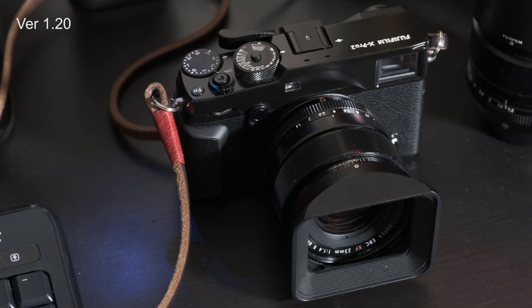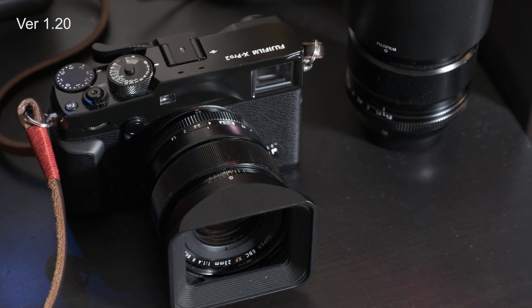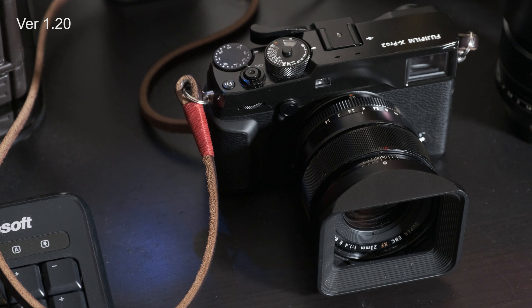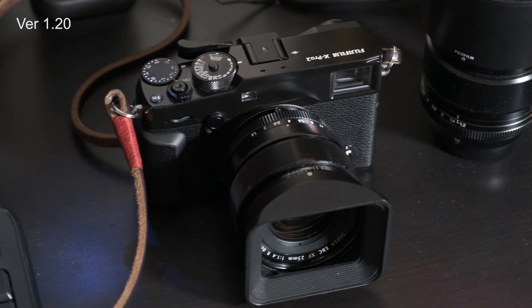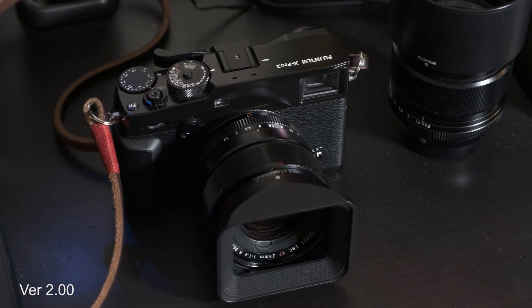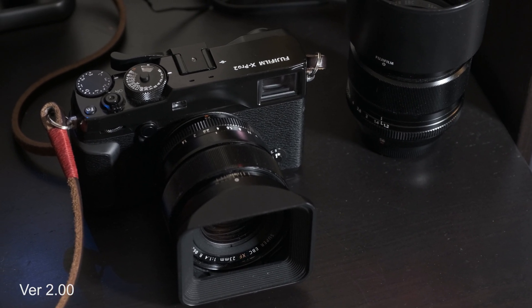Here we have a handheld shot at 55mm. For this shot I was using the EVF and hand holding very similar to what I'd normally do on a wedding day. I mean this shot looks good right, but when we look at the same shot with the new firmware you can see it's definitely smoother. There's definitely an improvement there.